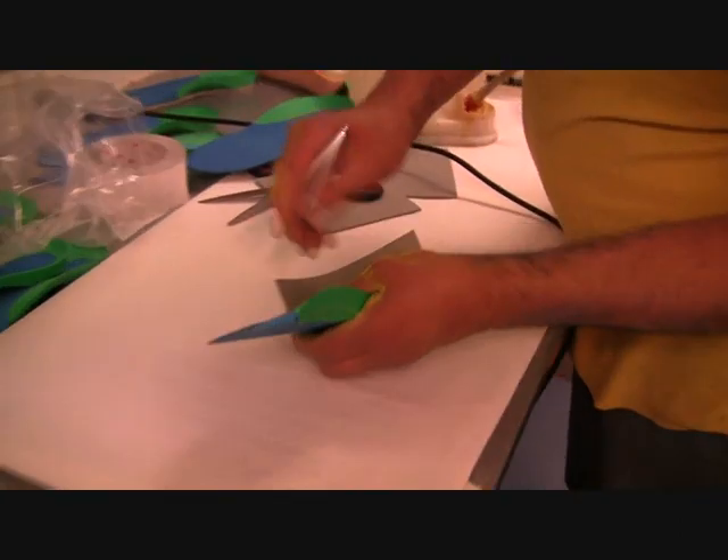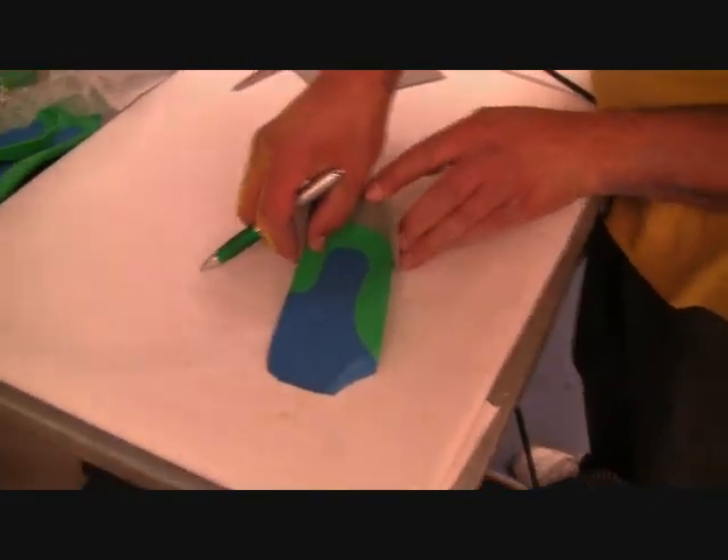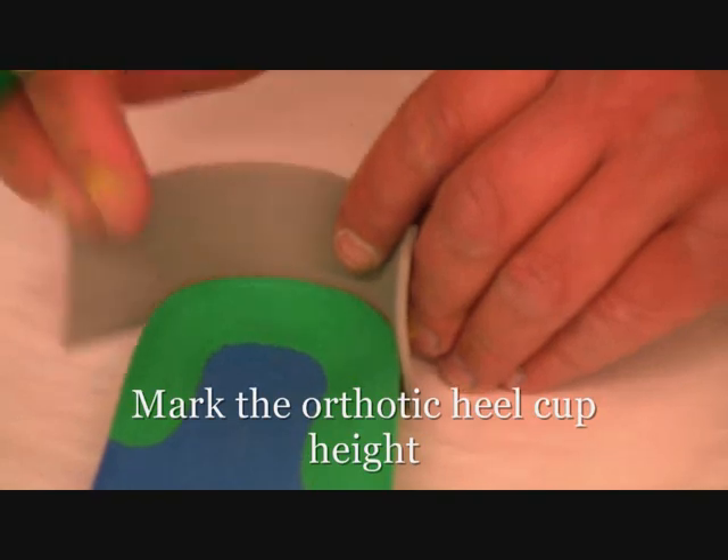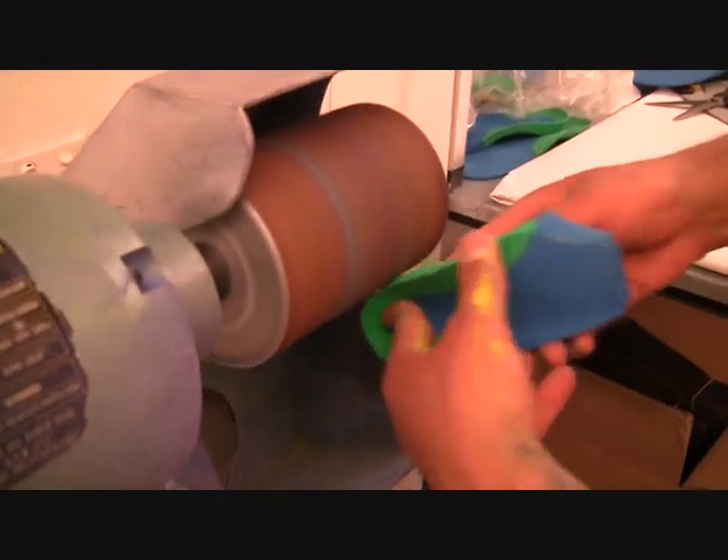Make it about 40mm high. Mark out the height of the heel cup — usually this will be around 15mm high. And scribe it out on the piece of EVA.